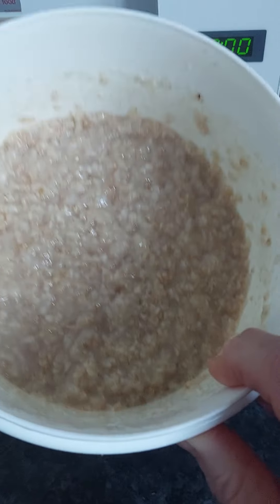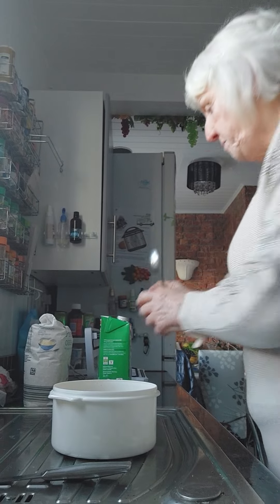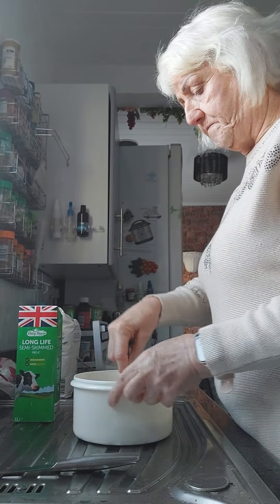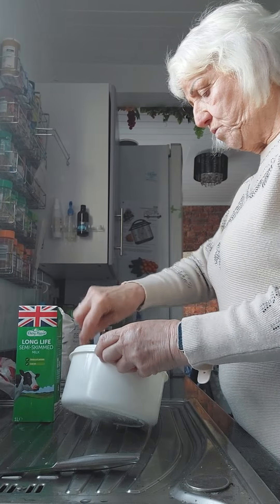See what I mean? It's soaked it up. Now I will put the milk in and mix it. It also cools it down.